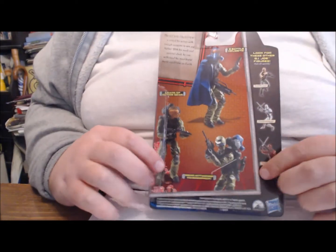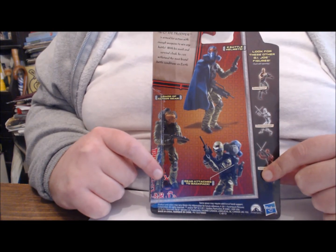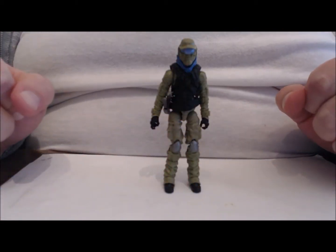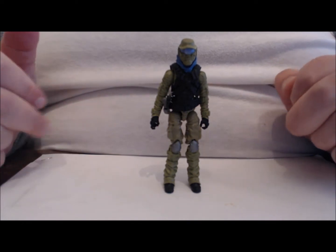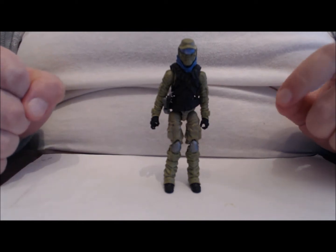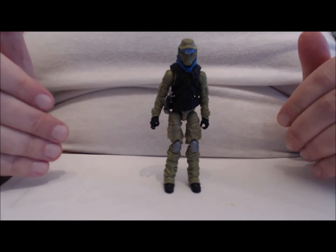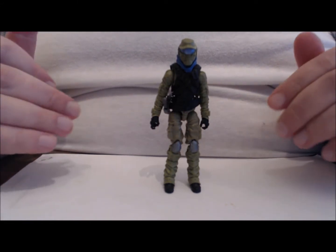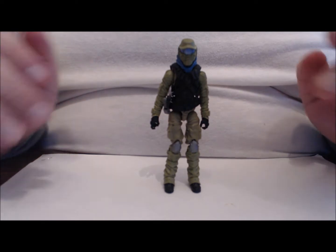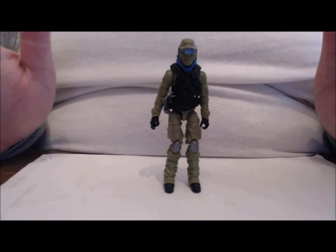There is one itty-bitty flaw with them, but we'll get to that in the review. As you can see, without his accessories he can stand, and unfortunately this is really the only time I can get him to stand — when he has nothing on him. That's because he doesn't come with a figure stand, and his accessories, of which there are a lot, kind of weigh him down. Marauder John and a couple other places sell custom Joe stands — pick up a set and you'll be fine.